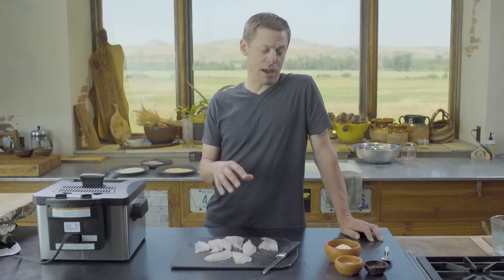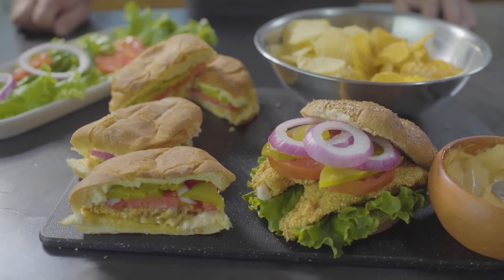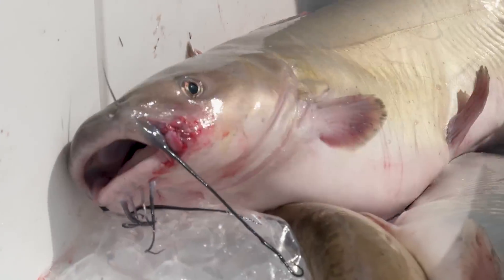I love fried fish and I love sandwiches, and this is the best way to make a fried fish sandwich. In the cookbook I described this as being good for catfish, and I say that only because I've run a ton of channel cats through this same process making the same kind of sandwich.